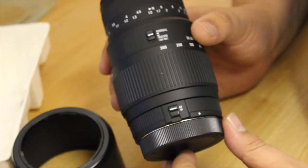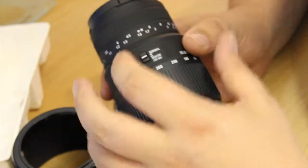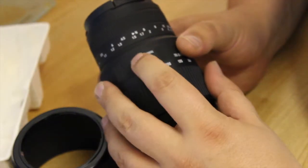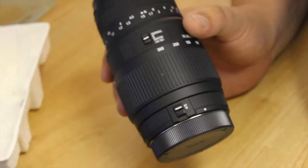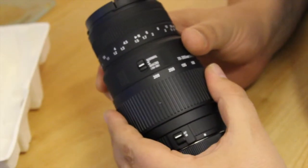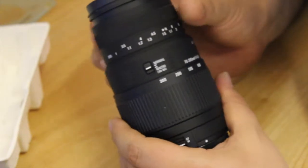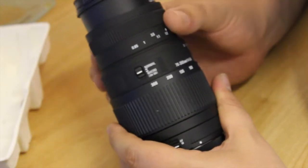There you go — autofocus, manual focus. And here you've got normal and macro. I believe that macro only works between 200 and 300mm.